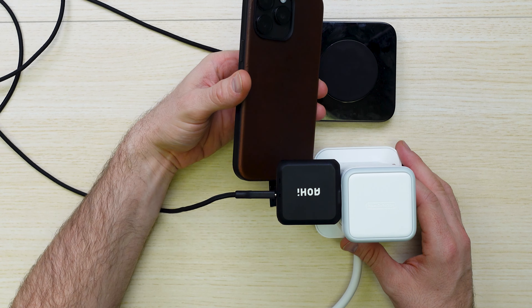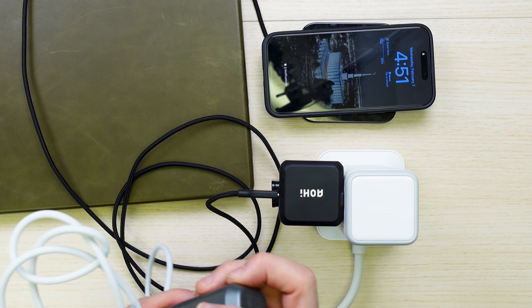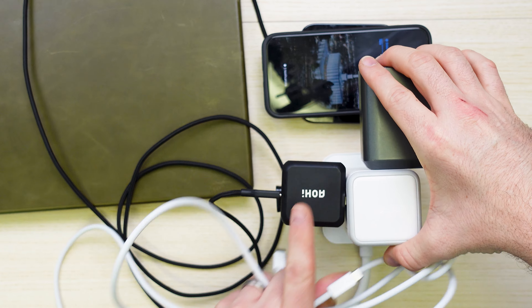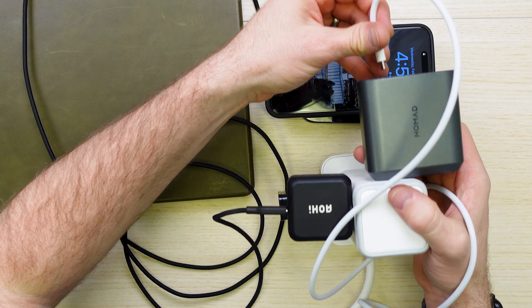You've got a couple of different options for plugs. I'm going to go ahead and plug in this USB Type-C plug. This is going to be a wireless charging bank — a wireless charging pad for your iPhone Qi charging, which is nice. It can support that.